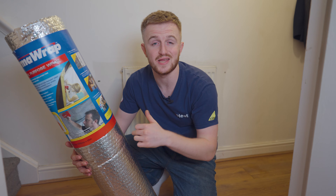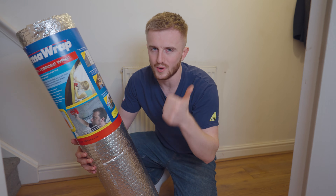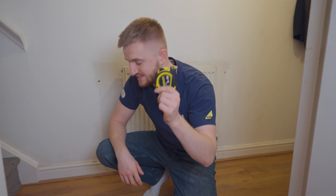But if this is behind every single radiator inside your property, you're on to a winner. Not only will you need a bit of Therma Wrap, you also need a tape measure and a pair of scissors. Let's get to it.